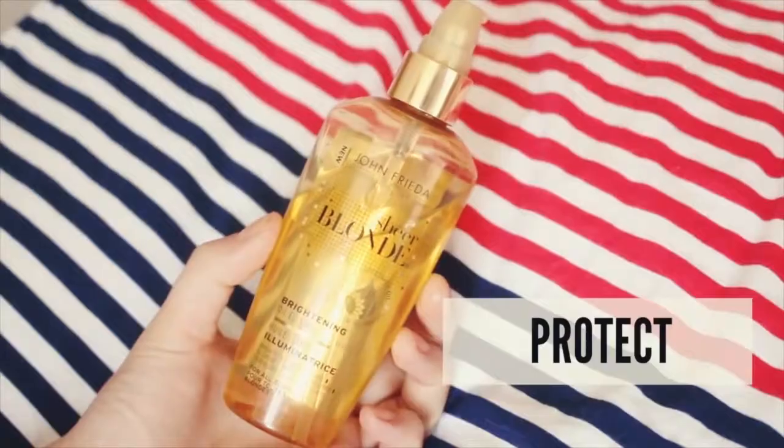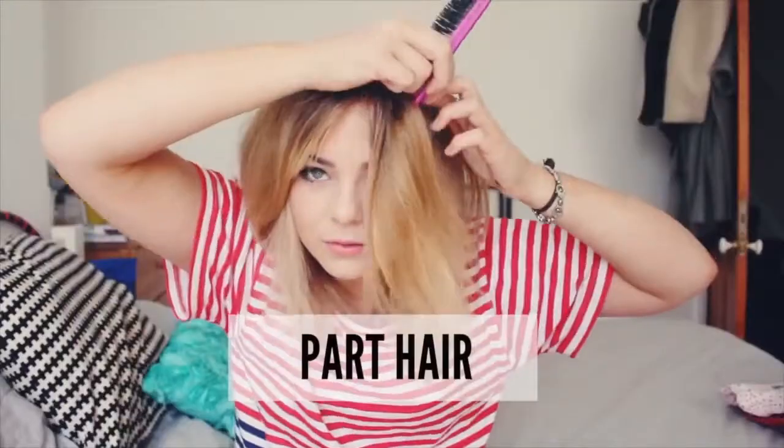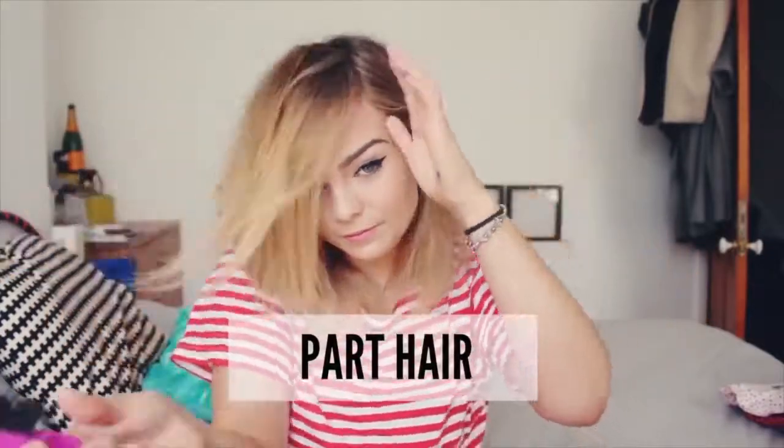I'm going to be washing my hair with the Sheer Blonde Go Blonder shampoo and conditioner, and then adding a generous amount of the Sheer Blonde Brightening Oil Elixir. First you need to pick a parting — I quite like the side parting for this look because I feel like it adds a little bit of a retro touch.